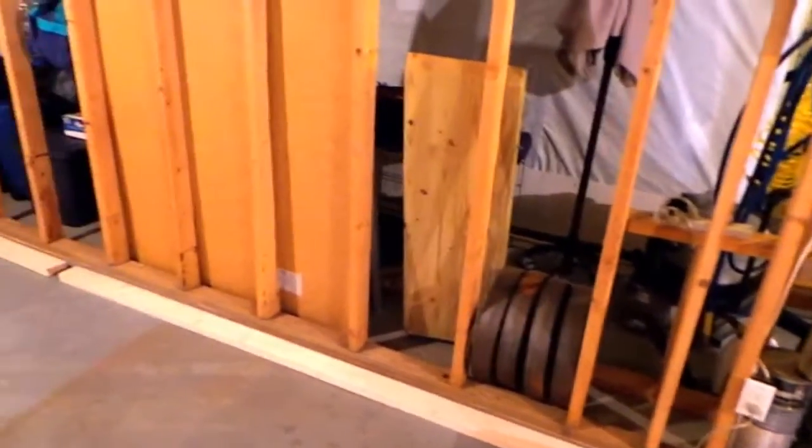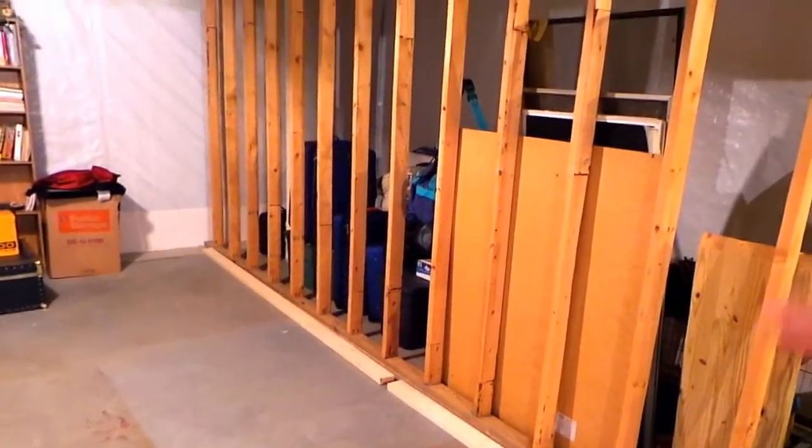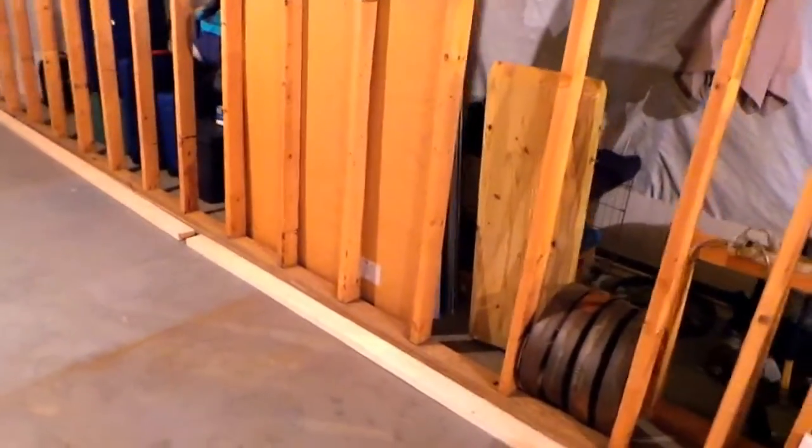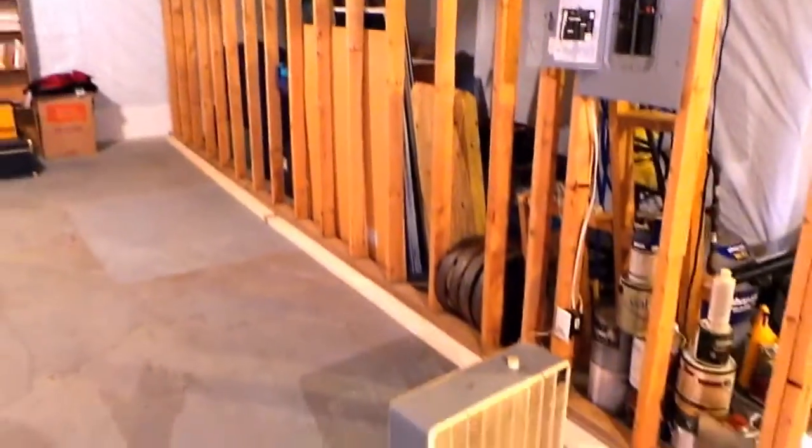Along this wall I've got about 18 feet, so I'm gonna utilize this space and put some nice shelves in here. It ought to do a lot to take a step towards getting some stuff organized.